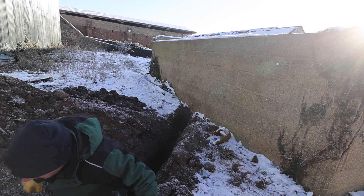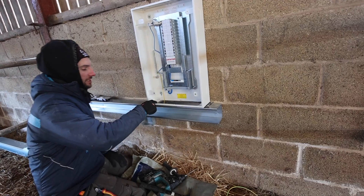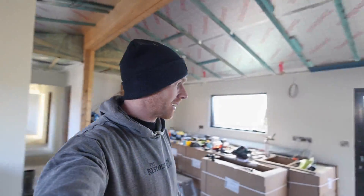The electrician finished up yesterday and I'm really pleased to say that we now have lighting, power, three phase to all the barns over there. Like everything is moving in the right direction now.